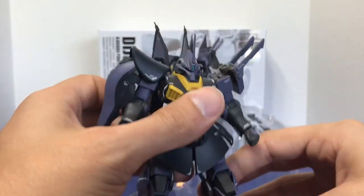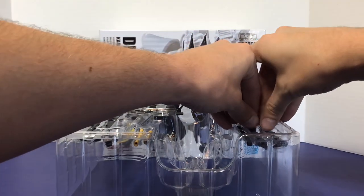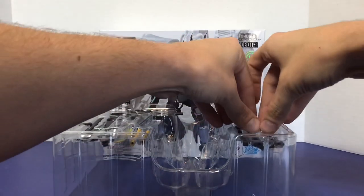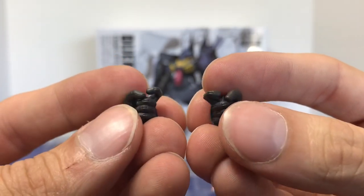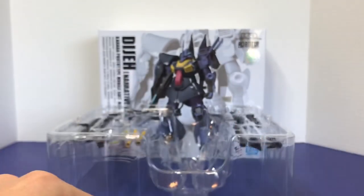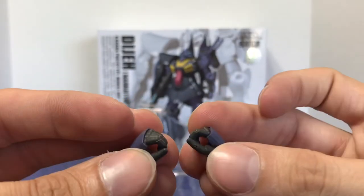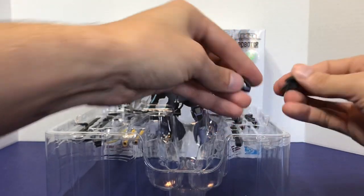Let's take a look at some of the accessories. Going over the hands you get in this set: there are gun hands with the trigger finger exposed, and you actually get a second set of gun hands — we'll go over why when we get to the weaponry. You have the fists already on the figure, some sword hands, and finally some posing hands. It's a different hand set than your standard Robot Spirits release.